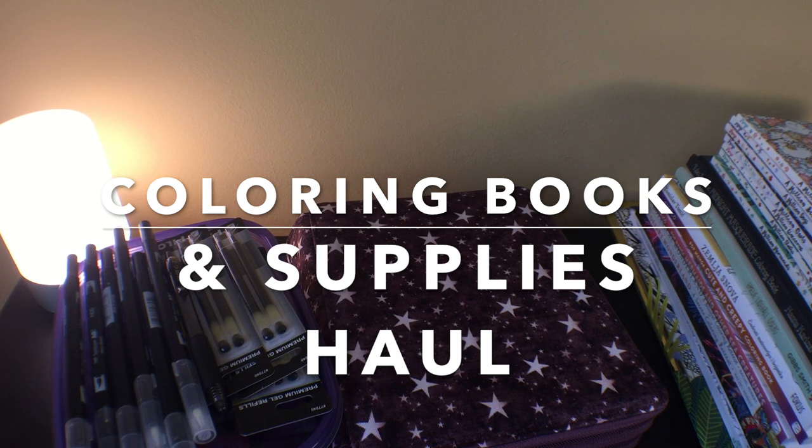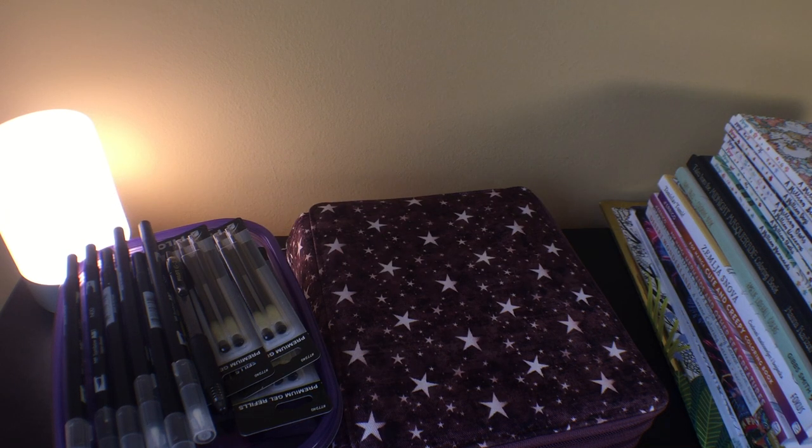Hey guys, welcome back to my channel. It's Heidi. It's been a little while since I've done a video, so today I thought I'd do a supplies haul — supplies and books — since the last time I did a video, which was probably a month and a half ago.